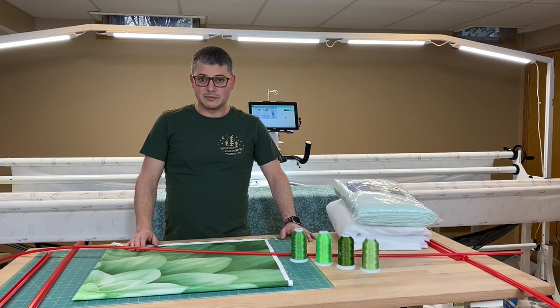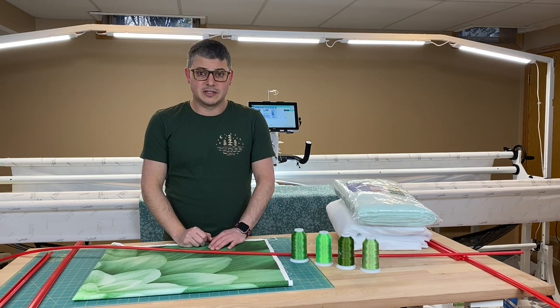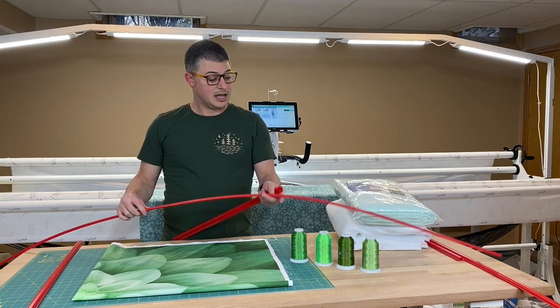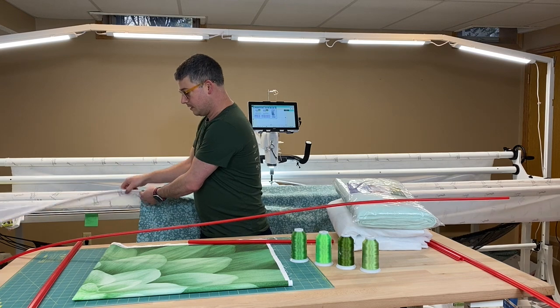So red snappers — what are red snappers? Red snappers are a loading system that helps you load the quilt but doesn't use any pins. It uses these clamps and this bar, and this bar sits in the hem of your leader.